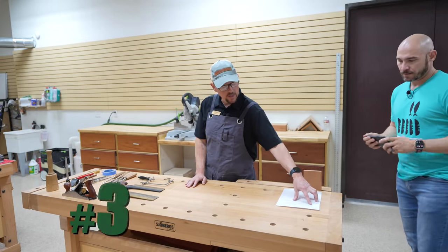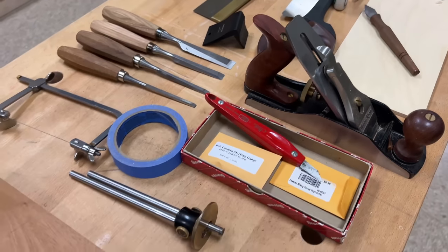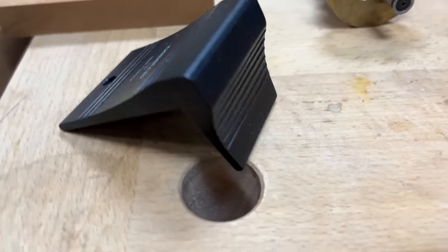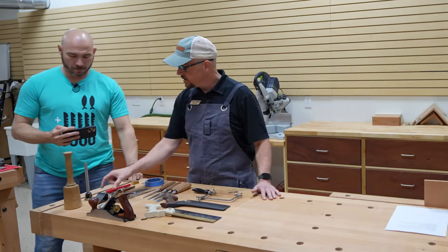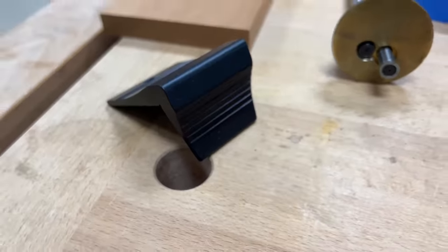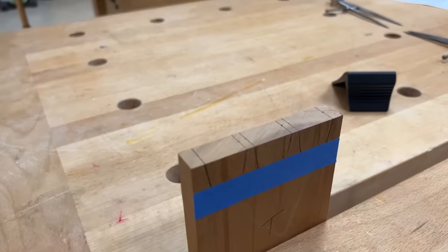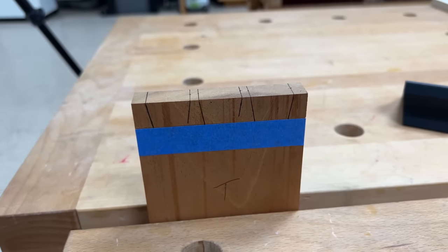Tip number three is reliable layout tools. The most important are the marking gauge, a dovetail marker, and a set of dividers. On the dovetail marker, this is a Veritas at about ten degrees. What I recommend more than anything is getting a dovetail marker that allows you to mark square across the top of the board and then mark that angle for the dovetail without having to move anything — so this does one mark and you're done. It keeps human error out of it.